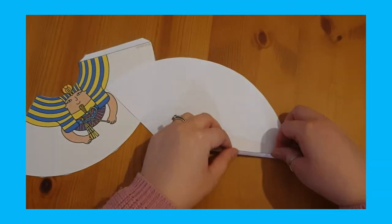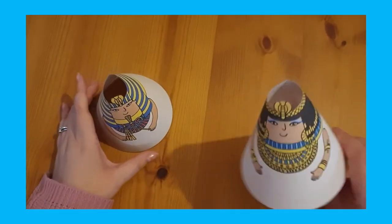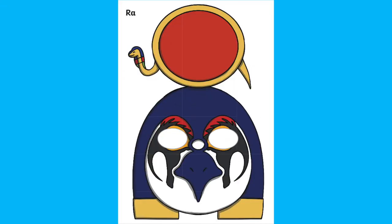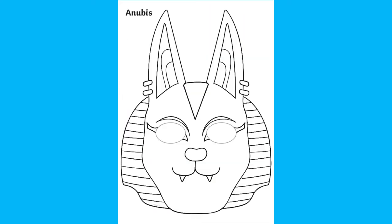They're perfect for children to take home or even as part of a roleplay area. Simply print, cut, fold and glue. They'll look great alongside your Egyptian pyramid too. We also have these amazing Egyptian roleplay masks which you could print in black and white on card to make a fun craft out of it.